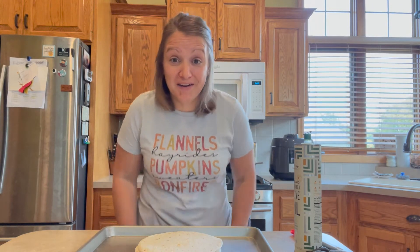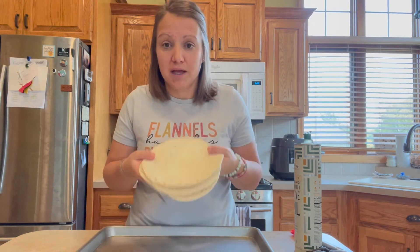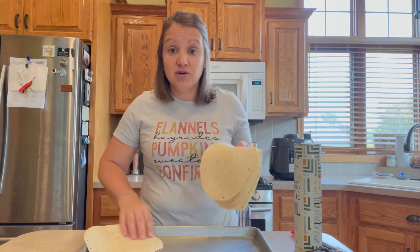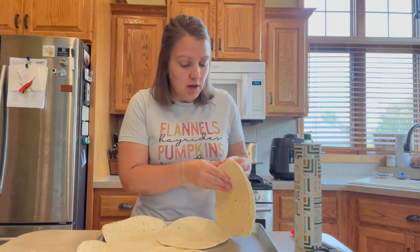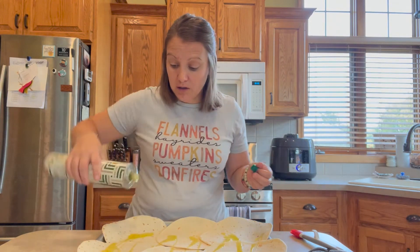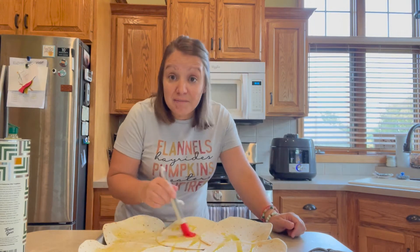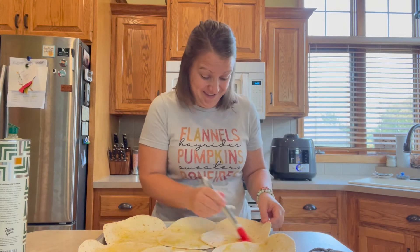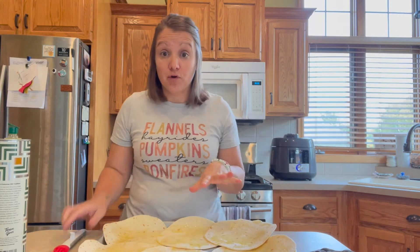Now we're going to make the tostada part of the recipe. A tostada is just a fancy word for a crunchy tortilla. You can buy them already made, but I'm going to show you my process. I take a big sheet pan and lay out six large tortillas, then drizzle some olive oil or any other oil over them. I use a basting brush to paint the oil all over the full tortilla — a good kid job if you have helpers. I'm going to broil these.